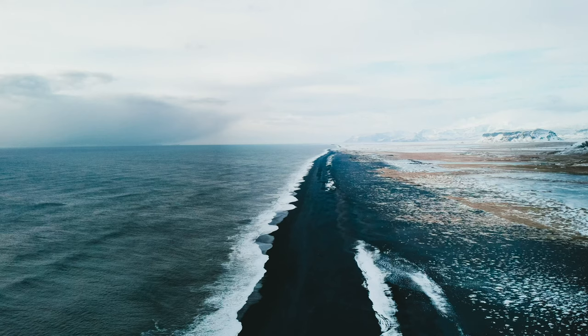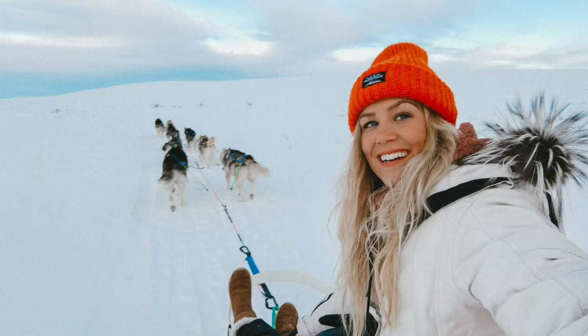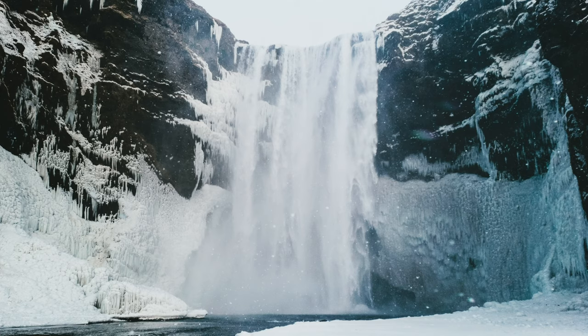During my trip around Iceland, I of course took thousands of photos as well. This phone shoots in RAW, which comes in very handy if you want to edit your photos. It also has a Pro mode which allows me to control settings like shutter speed and ISO, and this is quite important if you want to take your photos to the next level.